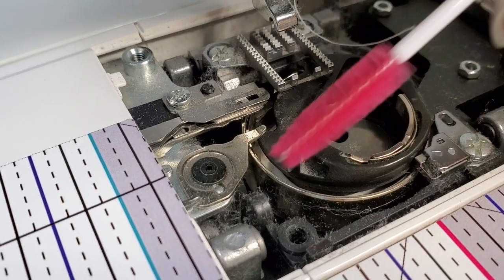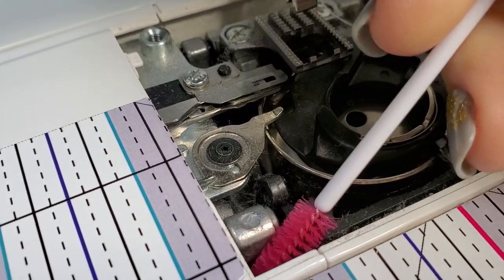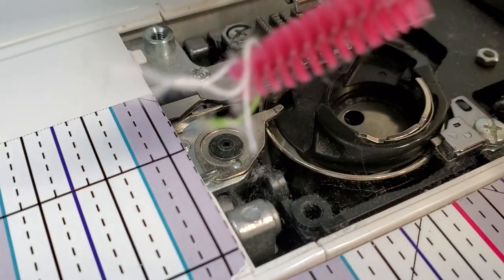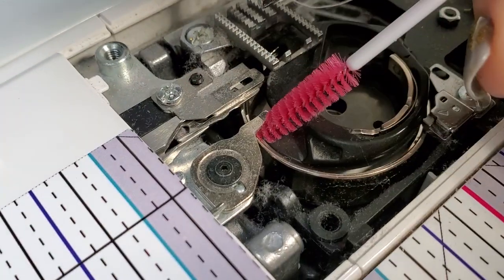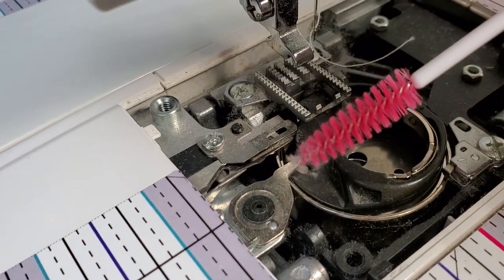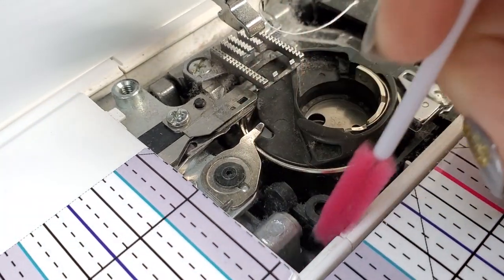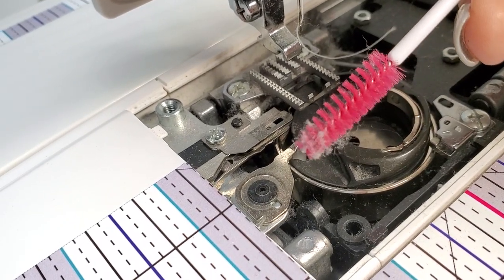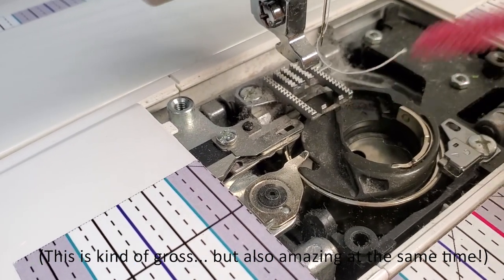I usually like to just start going for the biggest areas, like right there. I got a little bit on my wand there. I cleaned out some of the big stuff before, but this is going to work amazingly. Look at that — that's a fun find. I was wondering what that noise was the other day and why I could not find that thread that was in there. So this is going to help you get all that lint like a magnet.